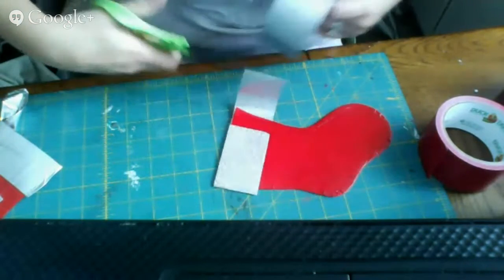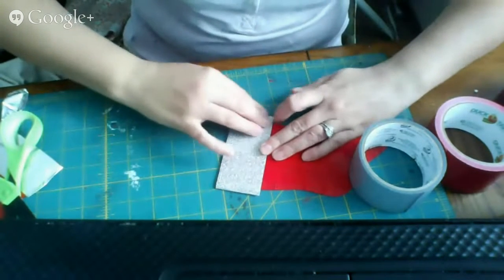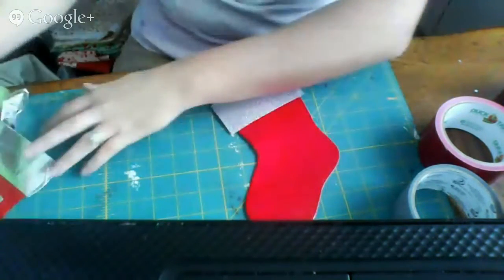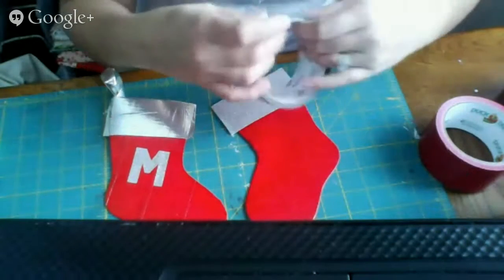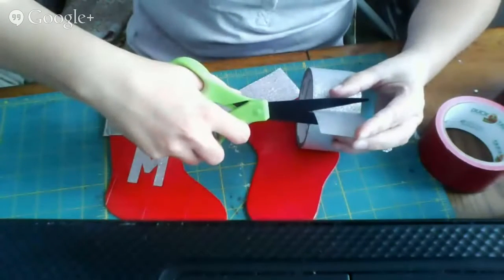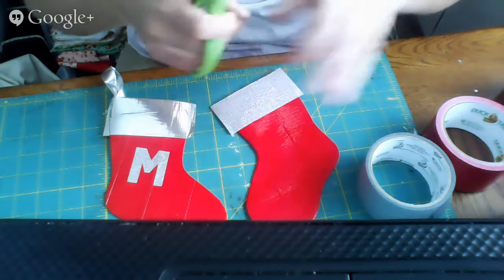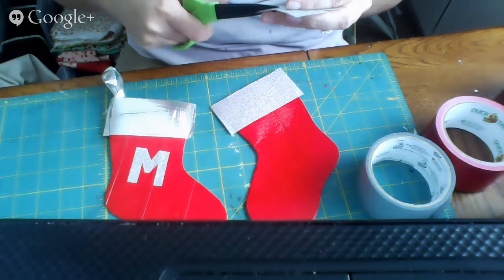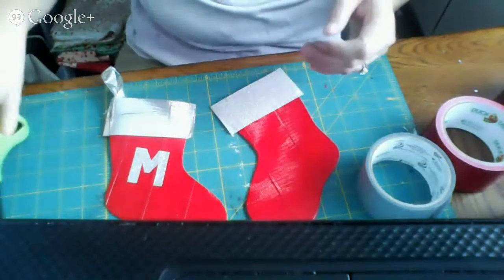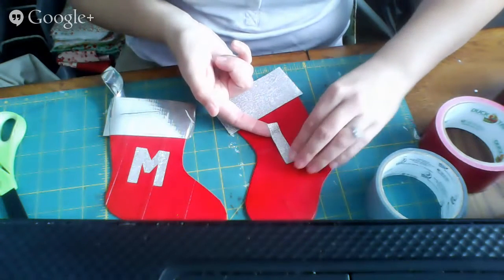I can trim the back and it'll overlap a little bit — I've got a cute glittery cuff. Now if I want to make a letter, I freehand my letters. This is going to be an M for mom. Another easy letter in my family is an L, so we'll make an L stocking. There's also a B, and at some point I'll have to make a D for dad — those will be a little trickier. It's just as easy as cutting out the letter and putting it right on the stocking.